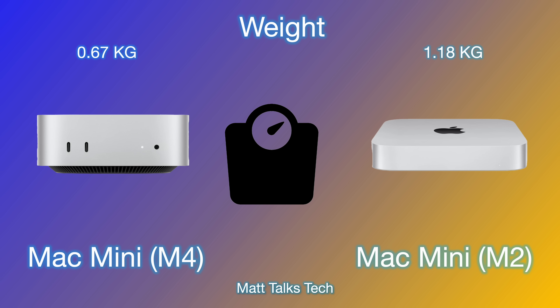Moving on to weight, this is where we're seeing an incredible difference. The new Mac Mini is only 0.67 kilograms — super light for a mini PC. The older generation was 1.18 kilograms, so this new one is essentially half the weight of the M2 Mac Mini, which is absolutely incredible.